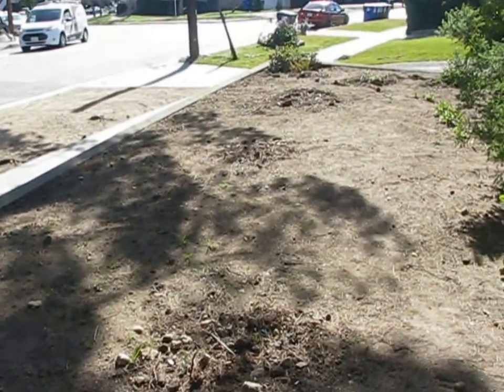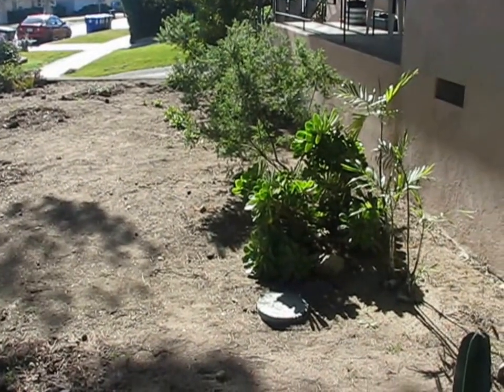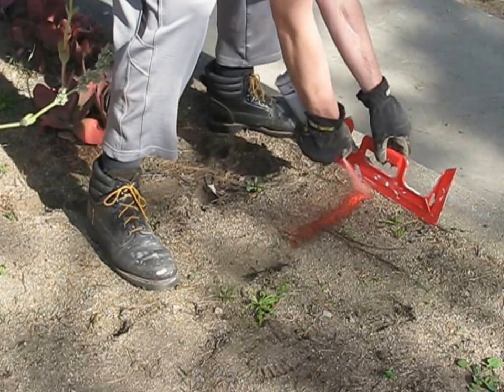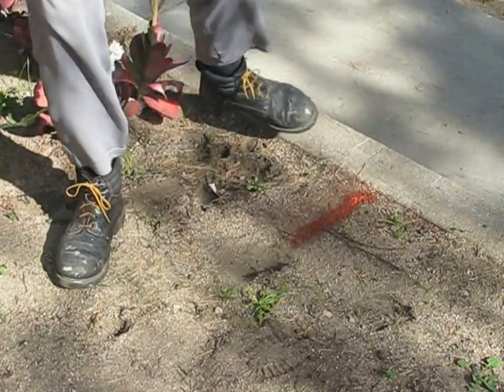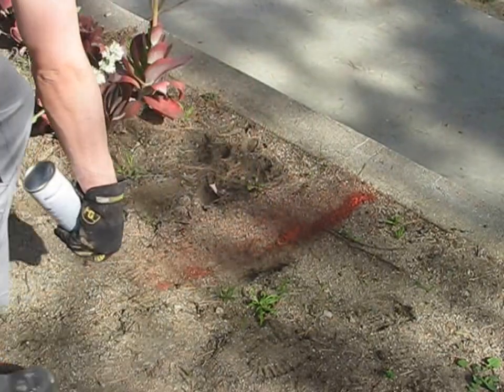Luckily I don't need to dig up all that old dead grass — the lawn crew did that. My first step will be to lay out the walkways and planting beds. They gave me a sketch and I need to transfer it to the ground. For that I'll be using this orange marking paint.